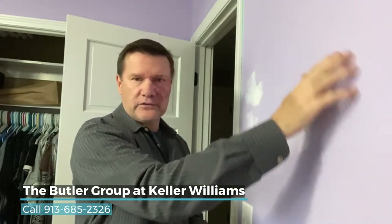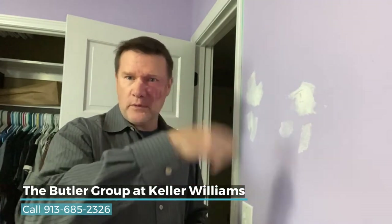The big tip here is when you're patching a wall, have some holes, you patch it. When you brush stroke your touch-up paint just in this area, you can see those brush strokes because when they roll on the paint, you have this little stipple. It's very noticeable, but when you get brush strokes in there, you can see that sometimes.